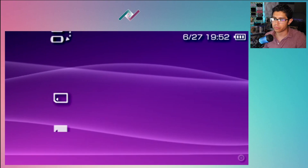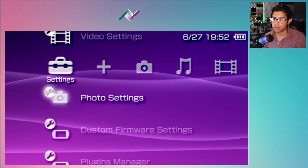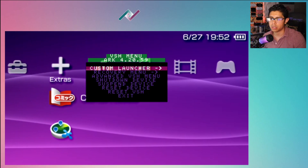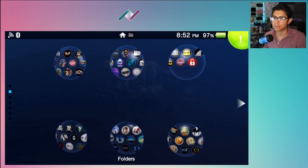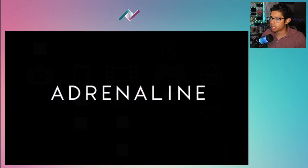We're back to Adrenaline with the ARC 4 custom firmware ready to go. You can always tell just by pressing Select - you'll see ARC 4.20.59. We're going to exit and run Adrenaline one more time.